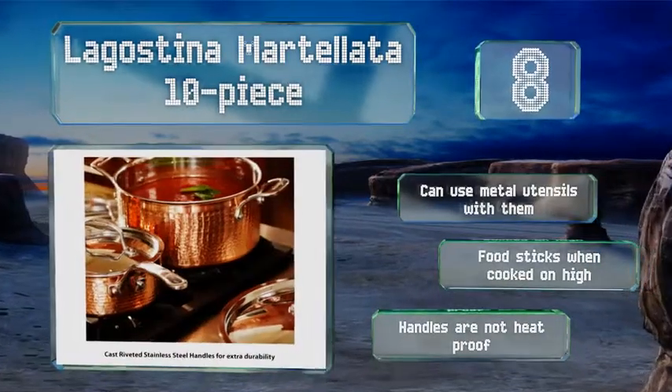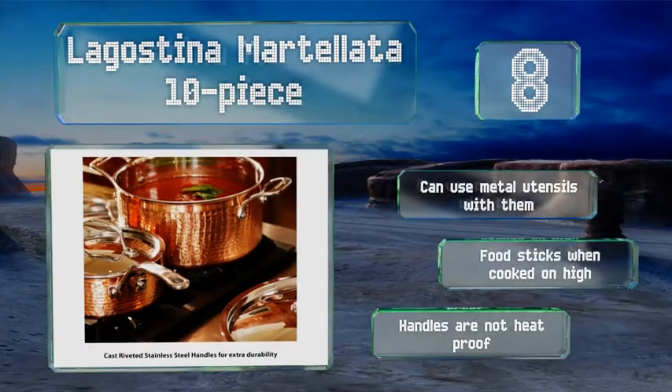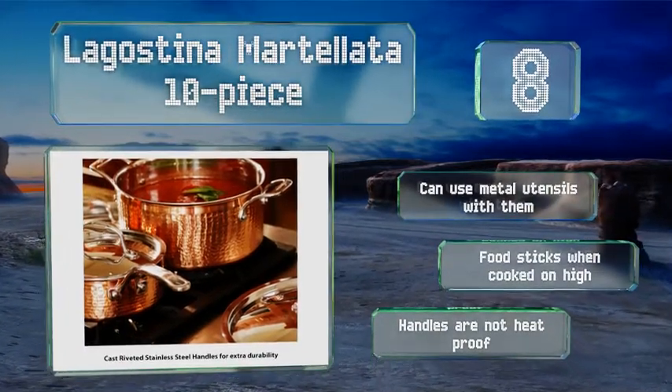You can use metal utensils with these; however, food sticks when cooked on high, and the handles are not heat-proof.